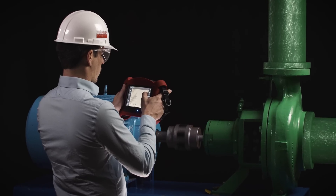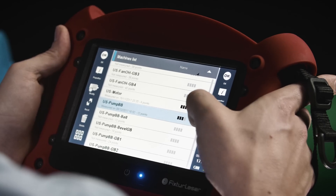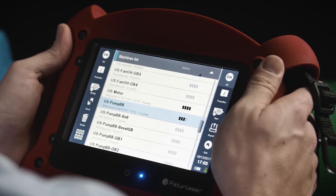First, after the user has identified which machine they would like to diagnose, they select the corresponding machine from the SMC set of built-in templates.